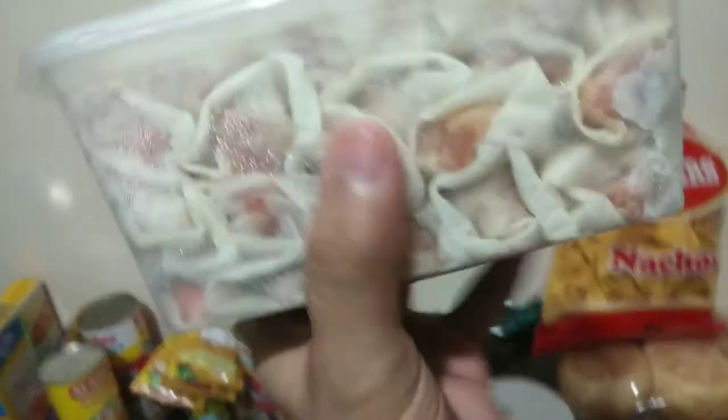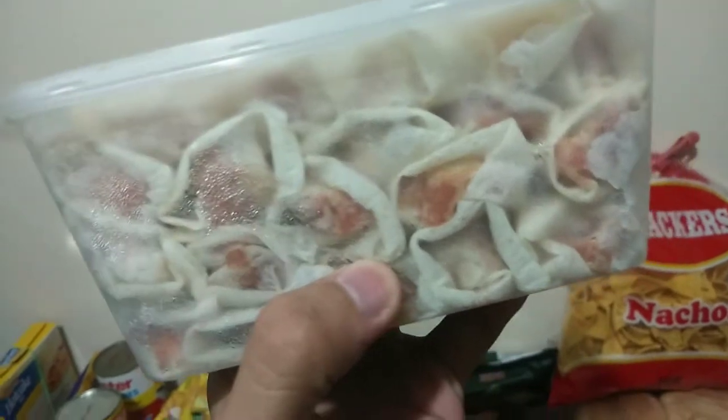Nabalot ko na siya. Ready to fry na siya. Pwede nang iprito mamaya. I think I made at least 22 — 22 na gawa ako.